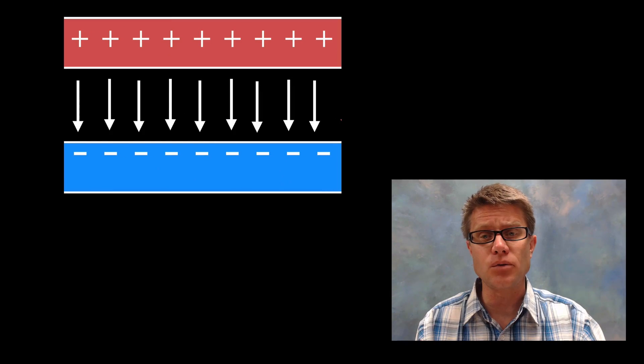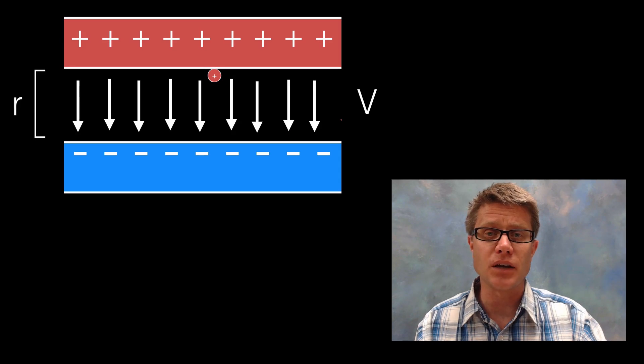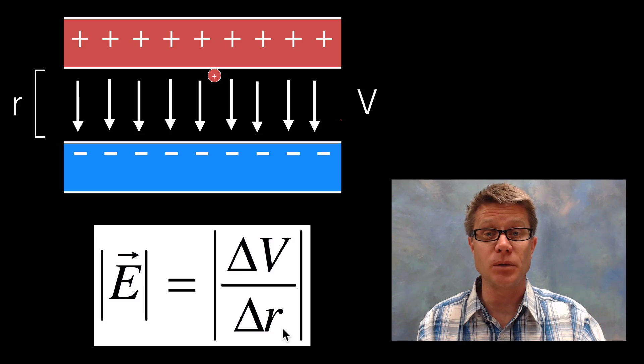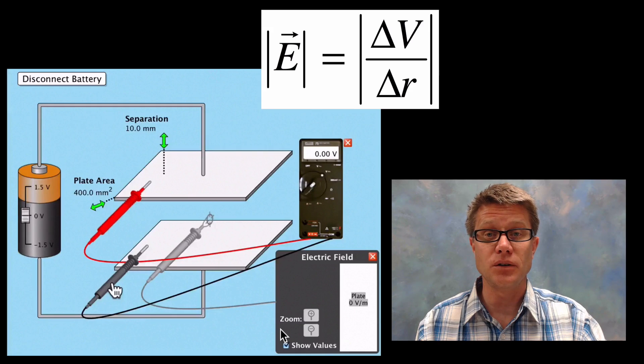We can also approach this using voltage and displacement. Voltage is the work done to move a positive charge against the electric field, and R is the distance between the two plates. The equation is E = V / R. Increasing the voltage increases the electric field, and decreasing the displacement also increases the electric field.